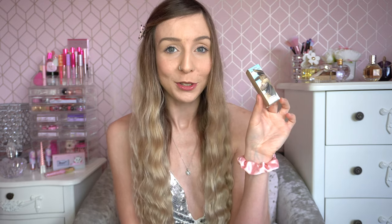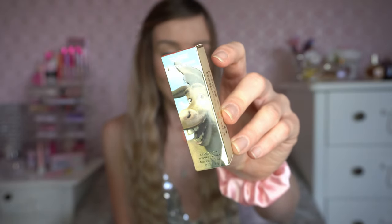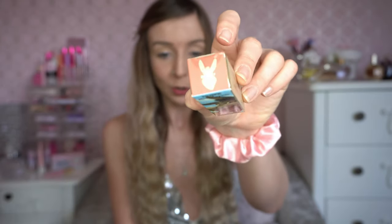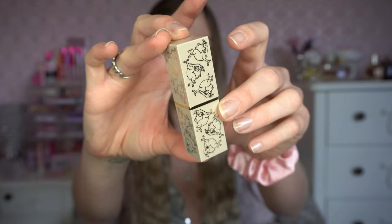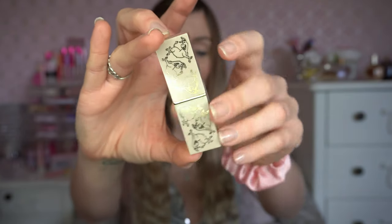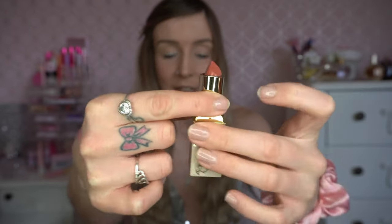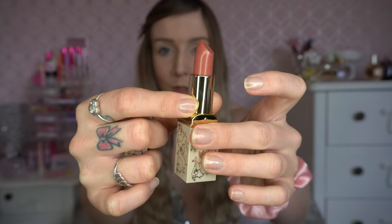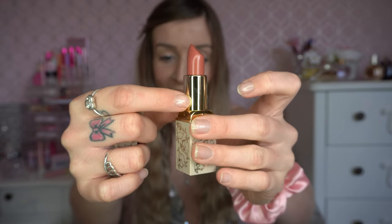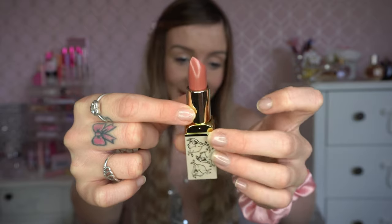The next one I picked up was the Donkey lipstick — for me this was the most wearable shade, absolutely stunning. The packaging has a happy, cheerful Donkey on it — he's so innocent and cute! The swatch on top looks gorgeous, and the actual lipstick is in this kind of concrete-colored casing with a very happy cheerful Donkey on the outside. Inside you've got this beautiful nude — it's definitely one you could wear daily for work. I can't wait to test these out in a testing video.